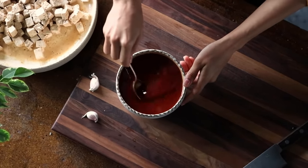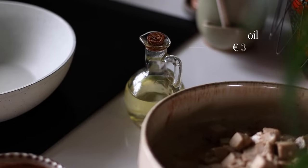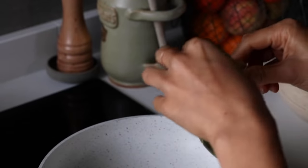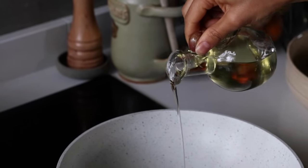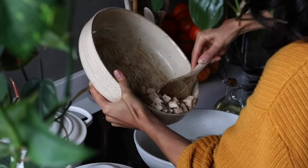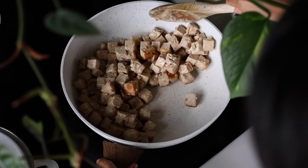If you don't have cornstarch, you can use rice flour, potato starch, arrowroot starch, or even regular flour — whichever you've got is fine. Now let's cook the tofu. To a large pan on medium-high heat, add about a tablespoon of oil, and when it's hot, add in the tofu cubes. They'll need about seven to ten minutes to cook; check and toss every couple of minutes.